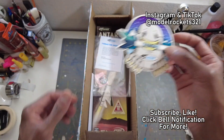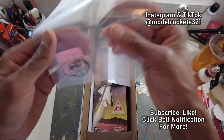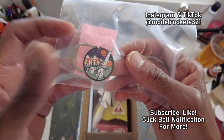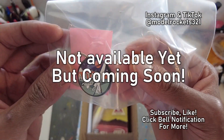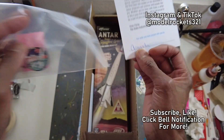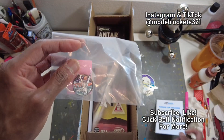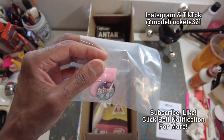So we got that in here, and we also have this Antar keychain. This is pretty nice, I actually like this a lot. So it's an Antar keychain, and I think these are available on the site, so you can get this stuff that I'm showing you. It was packed by Amanda. That's the packing slip.